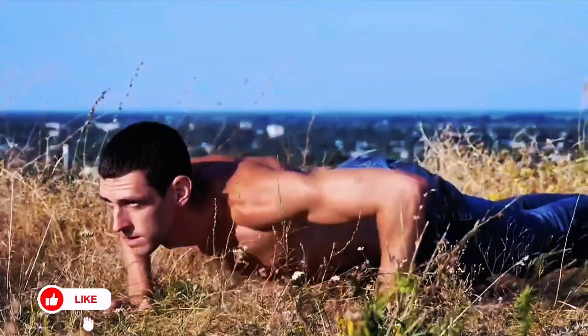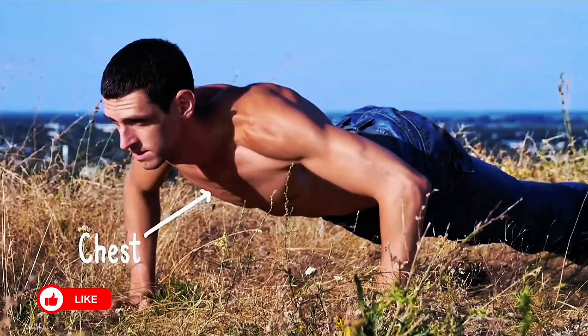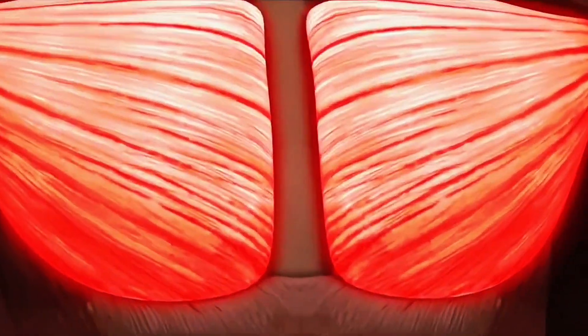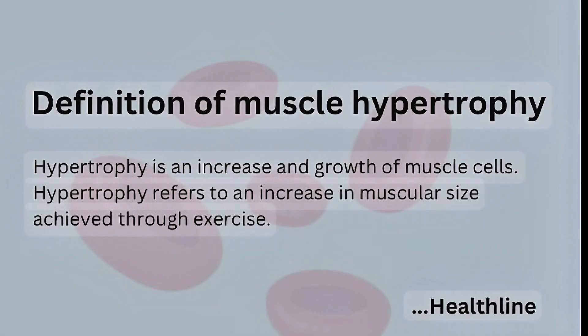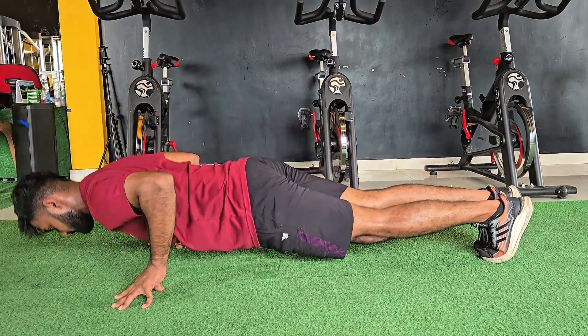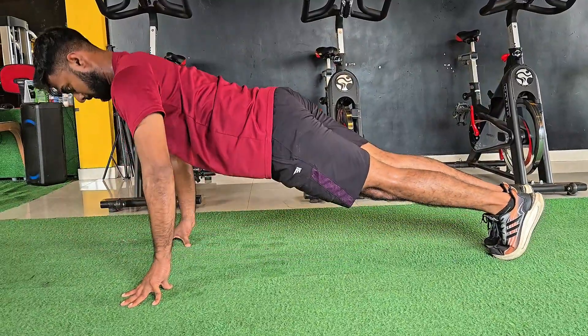Each push-up isn't just a rep — it's a signal. When you push your body off the ground, you're activating your chest, shoulders, triceps, and core. This causes micro tears in your muscle fibers, and that's good. Your body responds by repairing those tears through a process called muscle hypertrophy, building them bigger and stronger. That means if you're consistent, your push-ups aren't just burning calories — they're building real muscle mass, but only if you're doing the right amount.